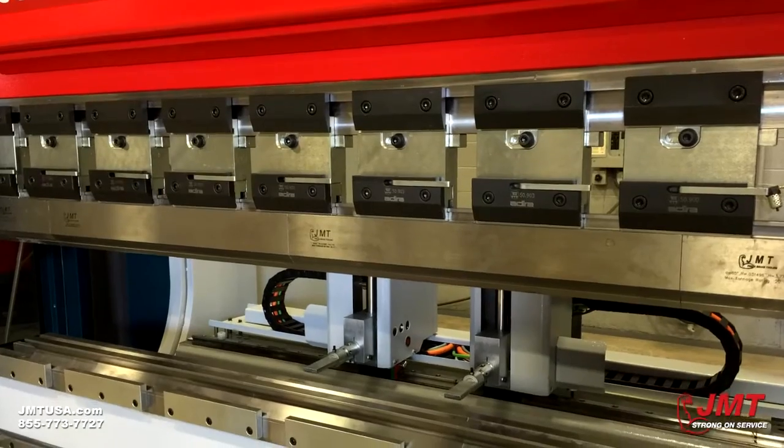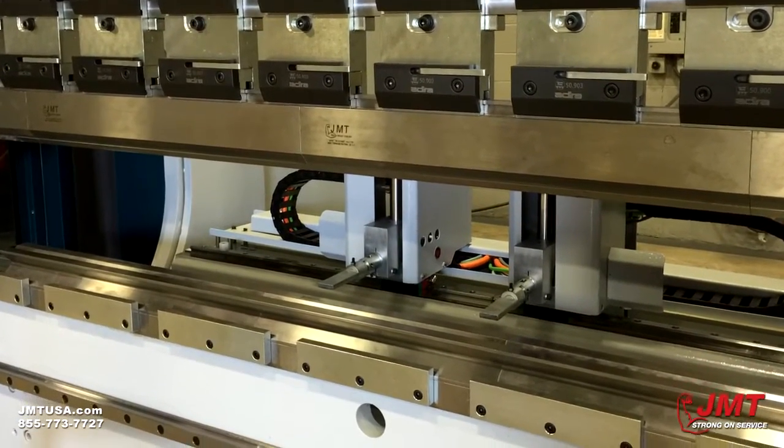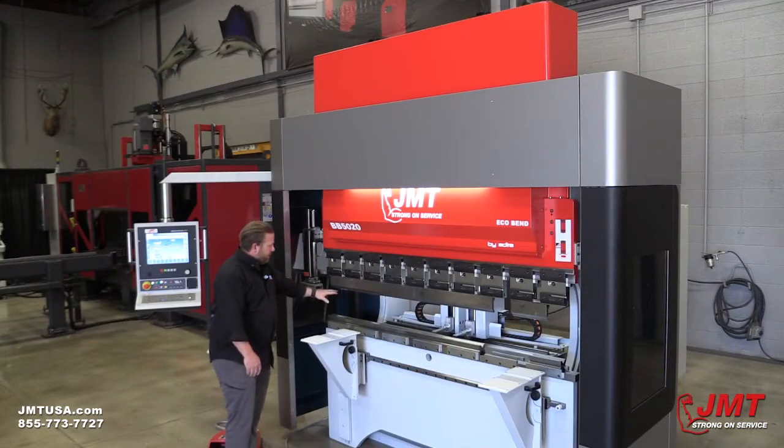This machine model has about 20 inches of open height and a little over 10.6 inches of stroke, with a 16-inch throat depth.